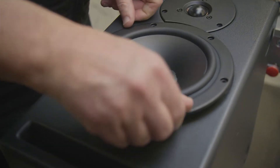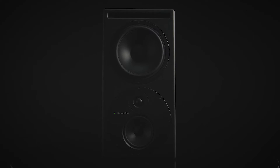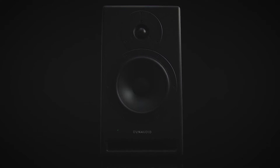We've got two models in the Core range. We've got the Core 59, which is a 5-inch mid-range and a 9-inch woofer, and the Core 7, which is a two-way speaker with a 7-inch mid-woofer.